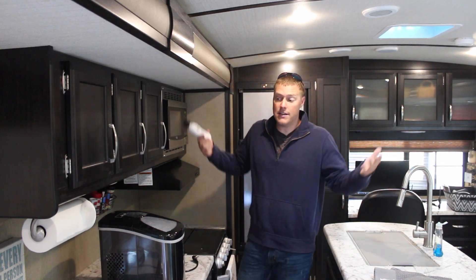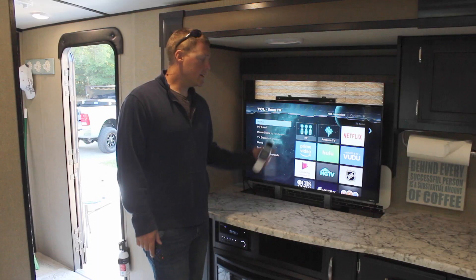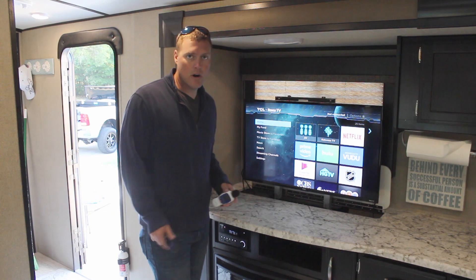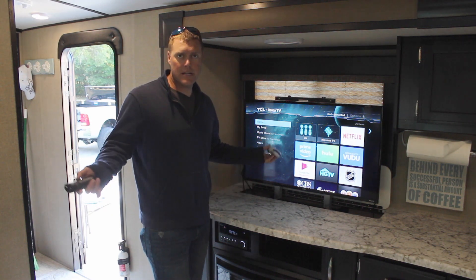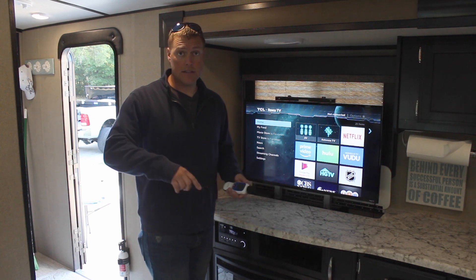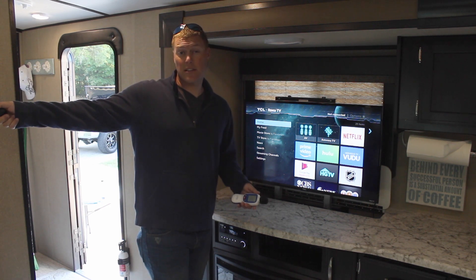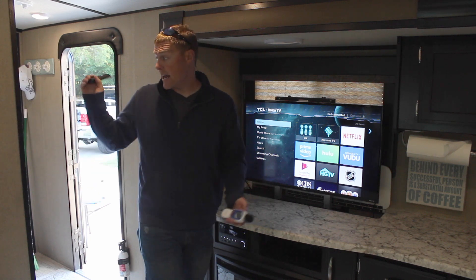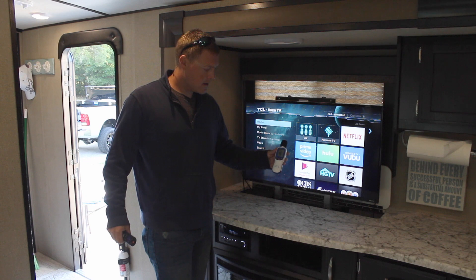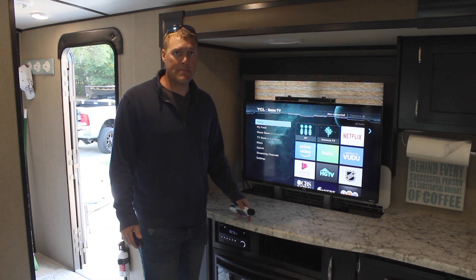We'll go ahead and kick on the TV and the radio just for giggles, because that's the only other thing we have to run. I just turned on the TV and the radio — although they don't draw much, everything does run at the same time. I've turned off the AC now because I want to get a decibel reading inside the travel trailer with the generators running in parallel right outside, literally 10 feet away with the door open behind me: 46 decibels — about six decibels over ambient.